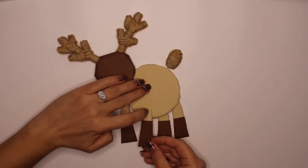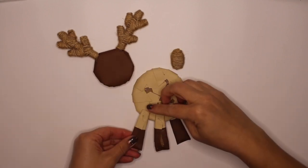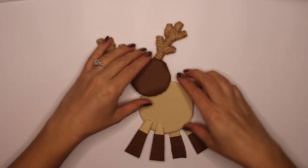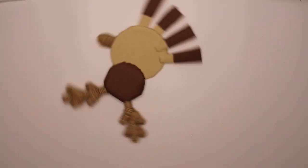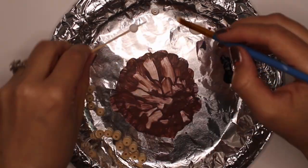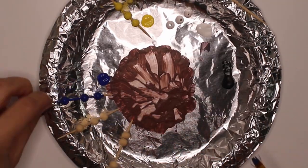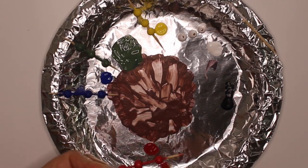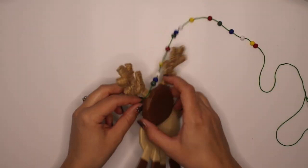Let's glue everything together. Let's light up Blitzen with some Christmas lights. I painted the wooden beads in white, yellow, blue, green, and red. I threaded them together using green embroidery floss and then wrapped them around the antlers.